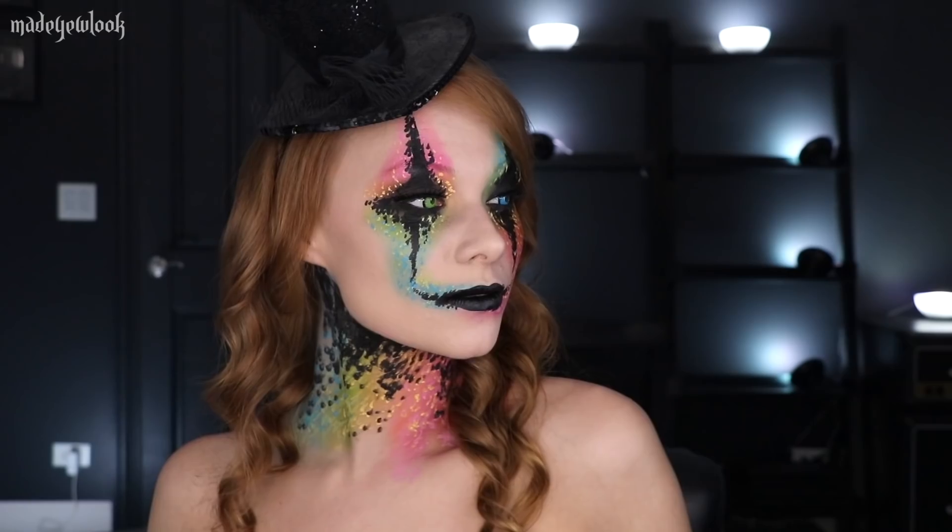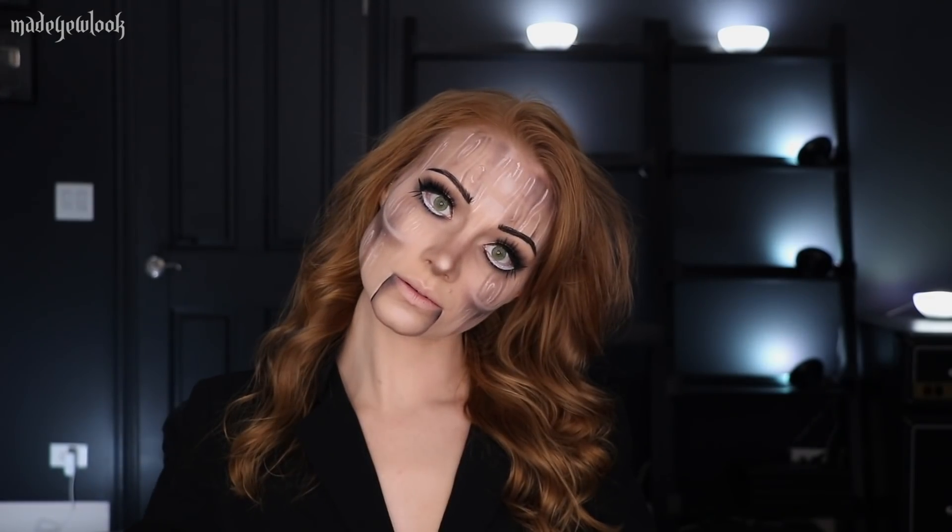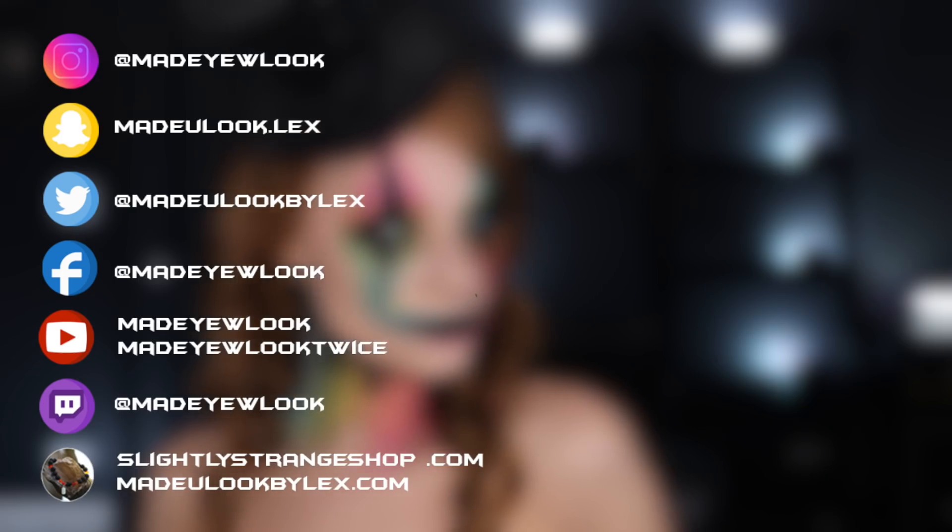Thank you once again to Ulta Beauty for sponsoring this video. I absolutely love you guys. Goodbye!